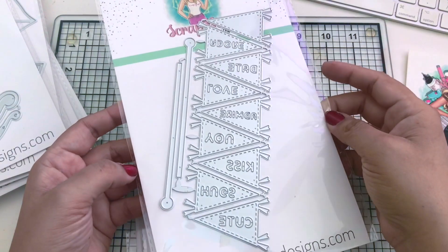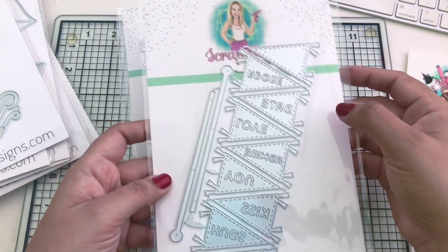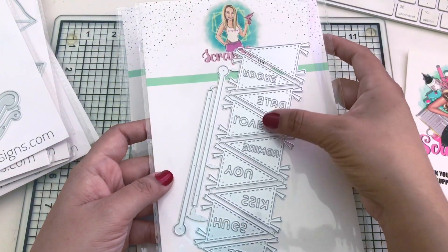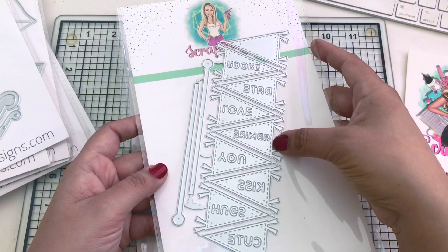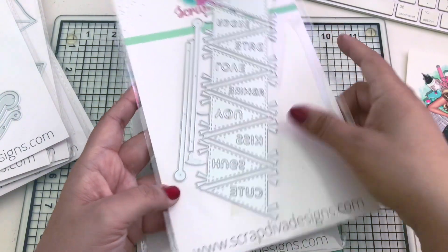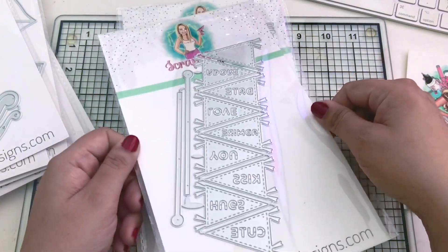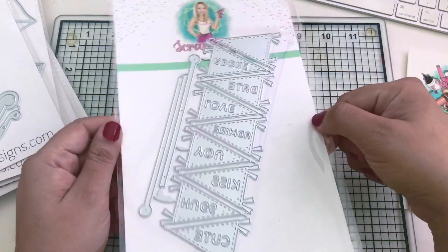This one is a staple - the Valentine's Pendant. It has 11 pieces and includes the words: adore, date, love, admire, you, kiss, hugs, and cute. This one comes out every season and I will definitely be creating with it too.